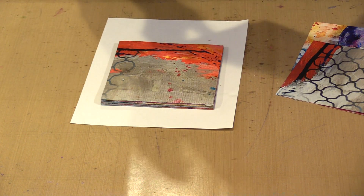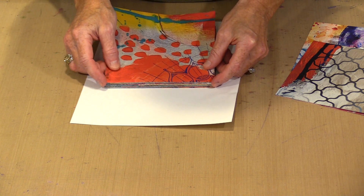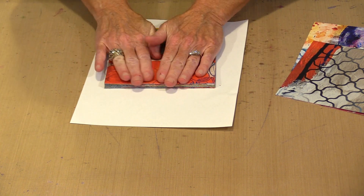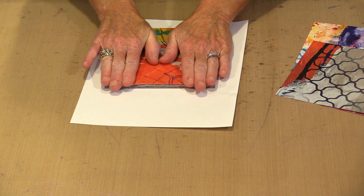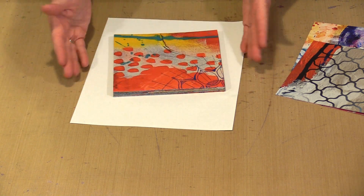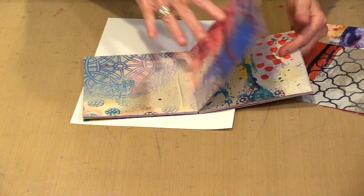I am going to grab this so that I have a different page, and all I am going to do is just pull this toward me and line this up. I am mostly doing this with my fingers. Quite honestly, most of you know that I am not big on perfection — I am really good at being imperfect, and I do not care if the pages are not exactly perfect. That is how you start stacking all of these signatures together to make a book.